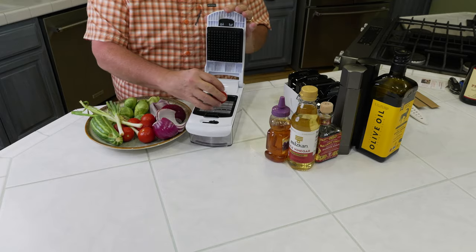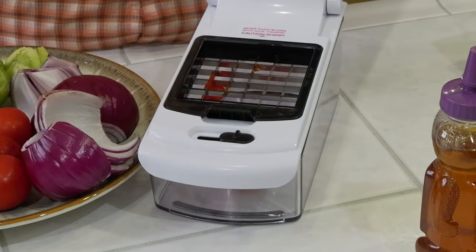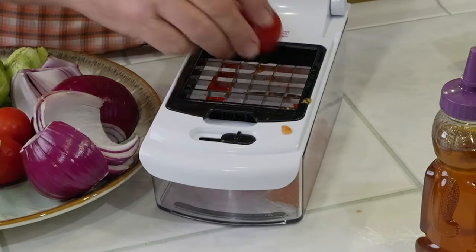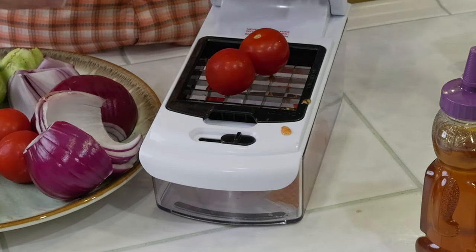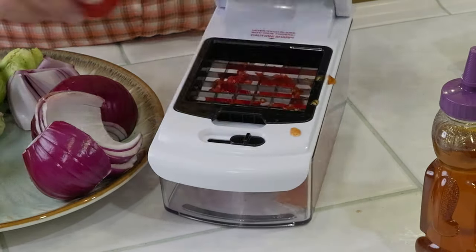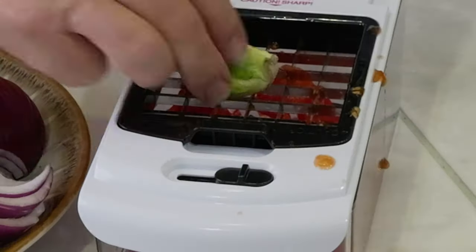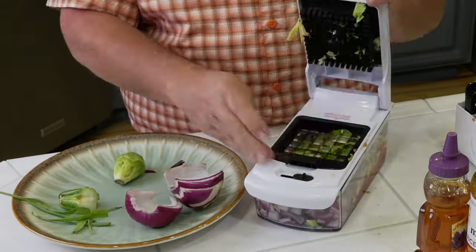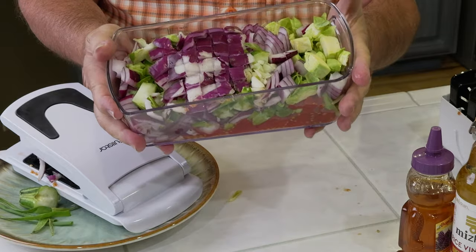All we've got to do is put our tomato in. You can do a couple at a time — put it in, push it down, and it's good to go. Pretty easy, pretty cool. So we'll go ahead and put our tomatoes in there, then do our Brussels sprouts. And that is it — everything is in the container.